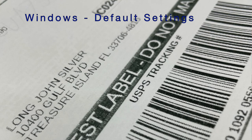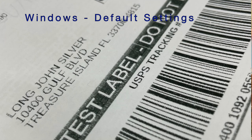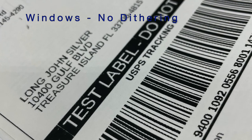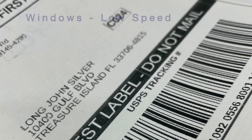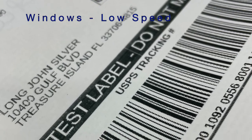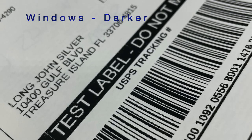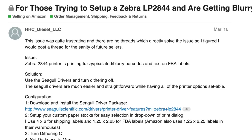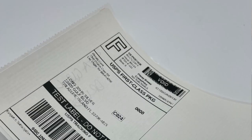This first one I printed with the default drivers from Zebra came out pretty bad. To be clear, it would scan, but if you're watching this video, you probably want it a little cleaner than that. I tried turning off dithering because people online said it would help, but it really didn't. I turned the speed down from 3.5 to 1.5 inches per second — didn't help. I changed the darkness from 7 to 15 — didn't help either. Then I found a thread on Amazon about seagull drivers, so I downloaded those and printed.